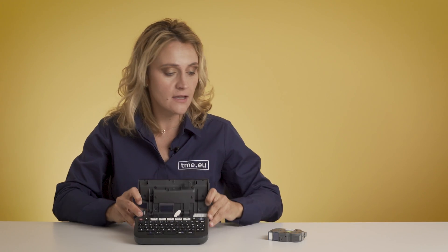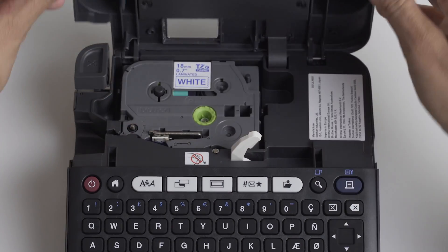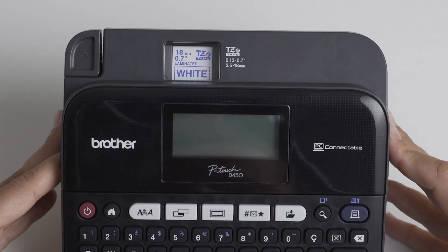As you can see, you insert the tape easily and you can see which one you are using.